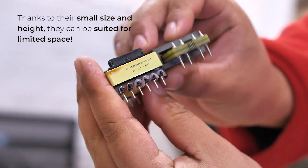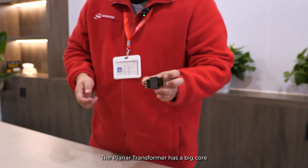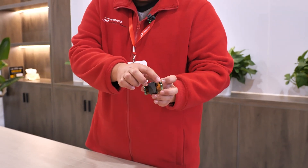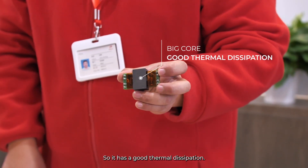Thanks to their small size and height, they can be suited for limited space. The planar transformer has a big core, so it has good thermal dissipation.